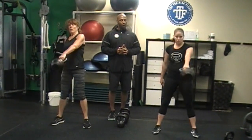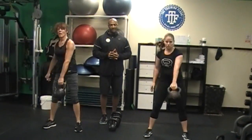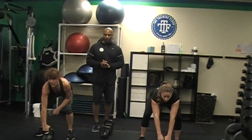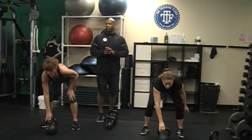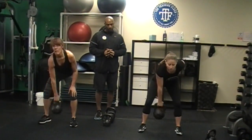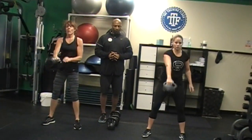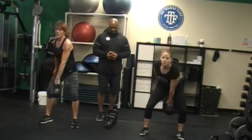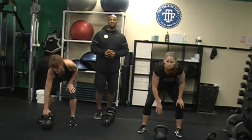Left hand swings: two, three, four, and five. All right, for the grand finale, guys, we got one squat. Go: one. And now ten hand-to-hand swings — go: one, two, three, four, five, six, seven, eight, nine, ten. Awesome job, guys!